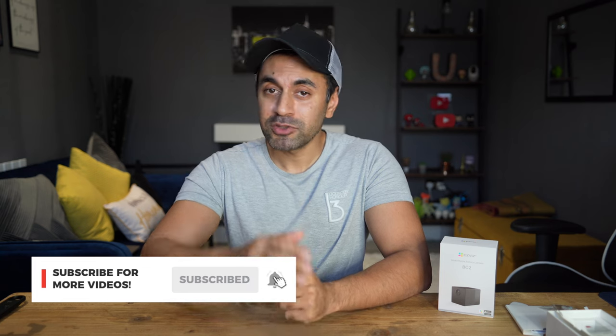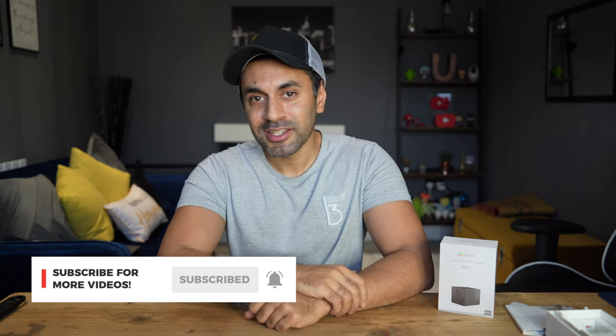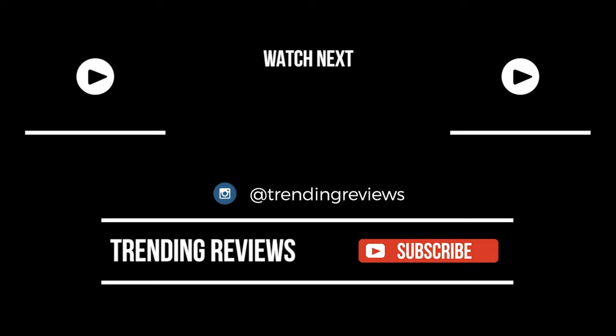Hopefully you guys found that useful. Make sure to subscribe — I have really cool reviews out every week with nice gadgets like this. Make sure to like this video, and I'll catch you guys next time. Take care.